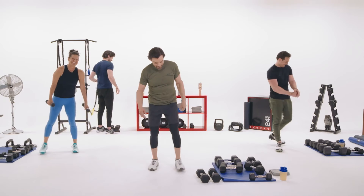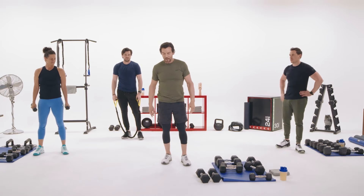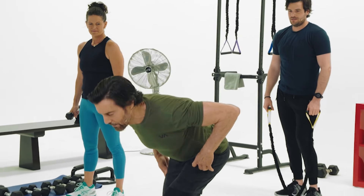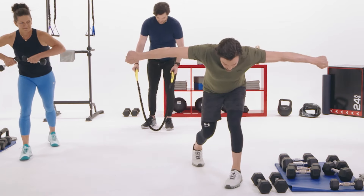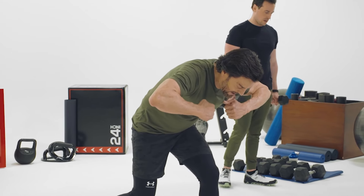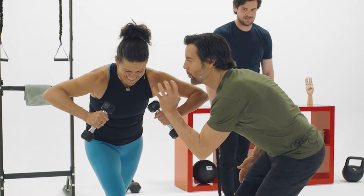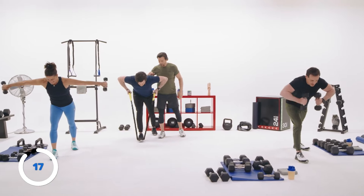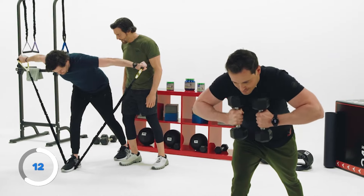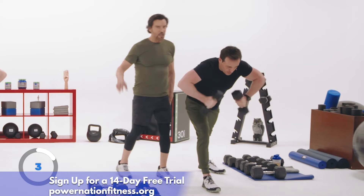Fly like an eagle — use light, light weights, like threes, fives, or tens. You're bent over, rib cage to your upper thigh, back is still flat. Weights are by your shoulders and you extend those triceps back. Keep everything contracted and fly low. Three, two, one, go. Nick's form is really good — elbows are out, good extension, nice squeeze at the top. Three, two, one — time.